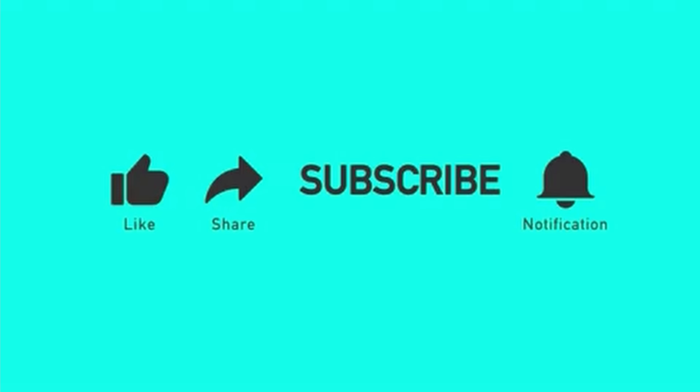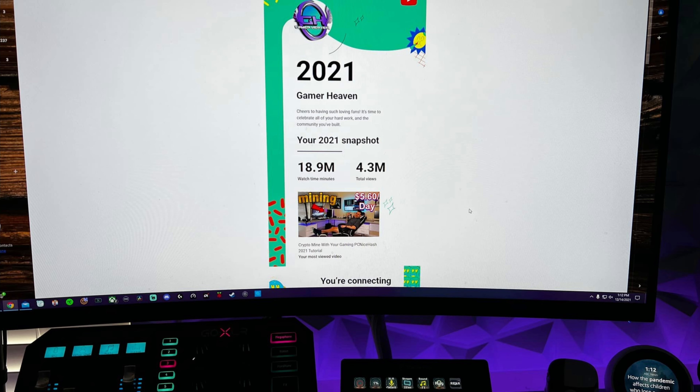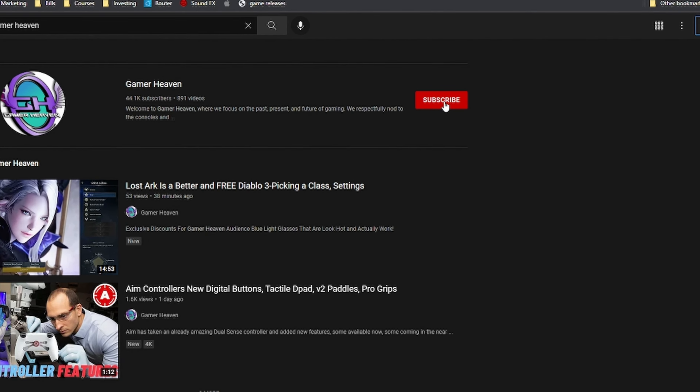Hopefully this answered all of your questions. If it did, drop a like on the video so it gets discovered by more gamers and helps the information reach more people. Liking it helps it get seen by more gamers and helps me grow this little channel, which I greatly appreciate. Subscribe for more content like this.